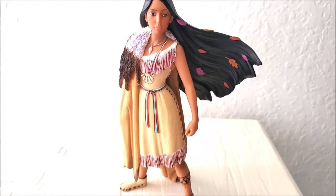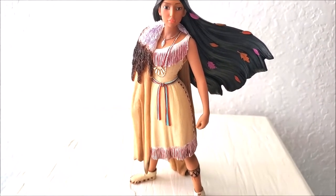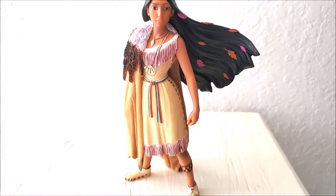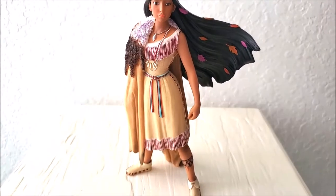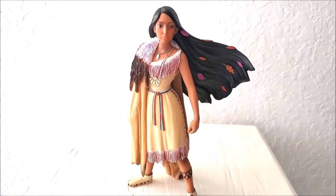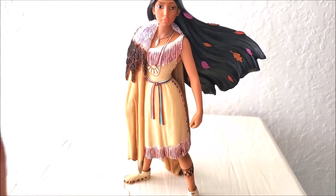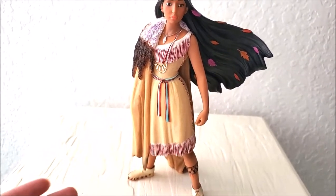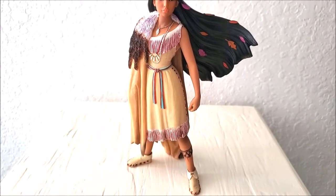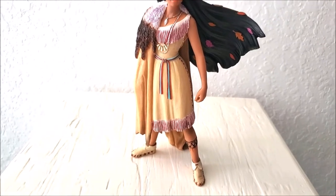Fun fact: Pocahontas is actually based on a true story. Not a hundred percent, but you can Google it and read about it. I knew about this when I was a little girl — I actually read the book — and it's pretty interesting but also pretty sad. This is how Pocahontas was made into a princess and into an animation, because of the history. It's pretty much kind of like the true story of an actual real Pocahontas, a Native American girl.